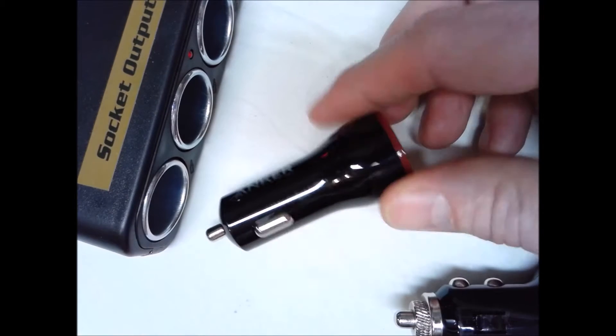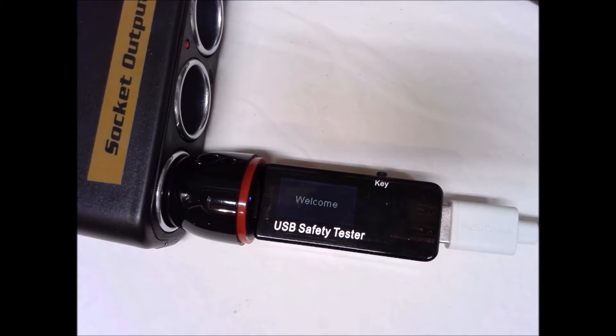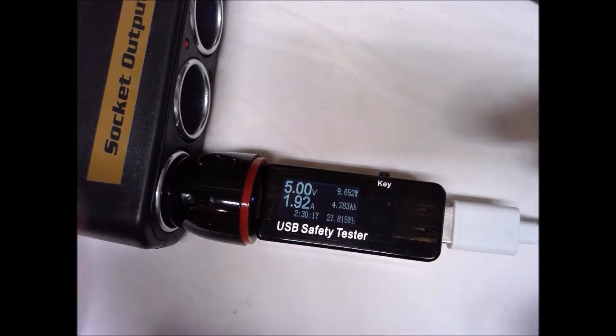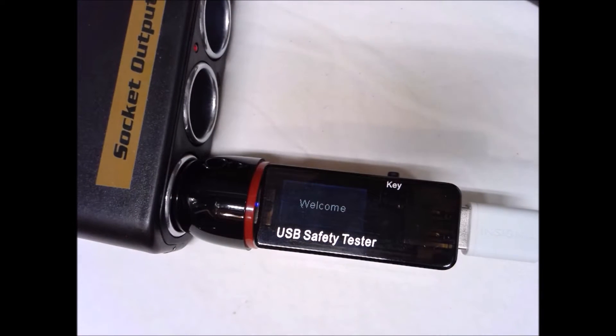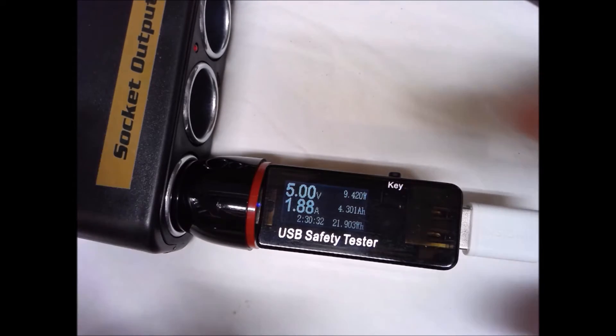Now let's switch over to the Anker 24-watt Power Drive 2 IQ car charger. Starting at the bottom port, it's kicking out a respectable 9.7, almost 9.8 watts, dropping down to 9.6 — so between 9.6 and 9.7 watts on the lower port. Let's try the upper port — it's bouncing around a bit: 9.9, 9.5, 9.6 — again probably settling in around the 9.7-watt range.